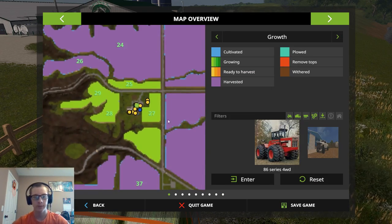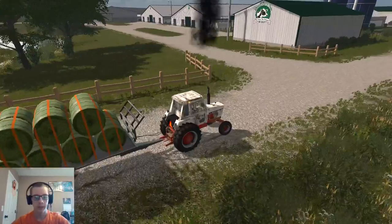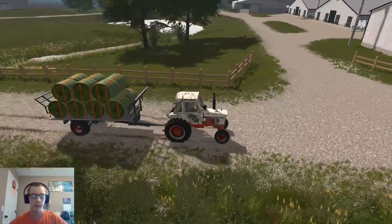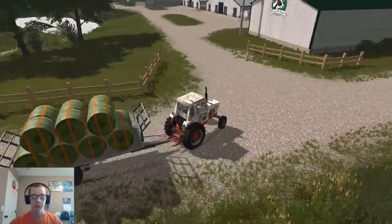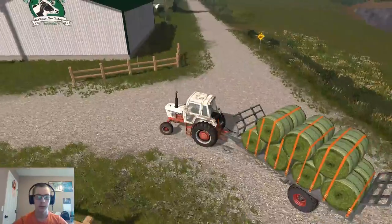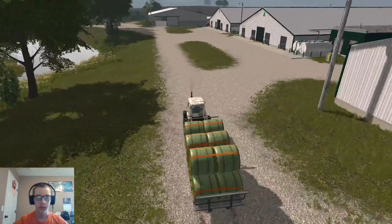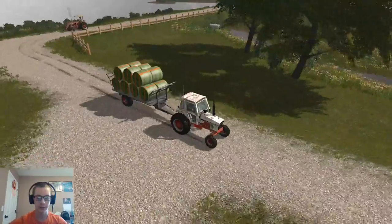As you can see, our fields have not changed anything yet. We're only on day five of spring, so I think we've got to go another day or two before it will actually do anything - before we can actually start spraying and stuff.